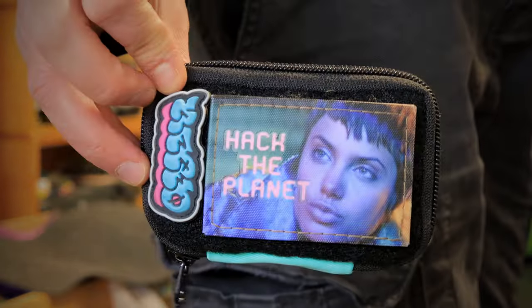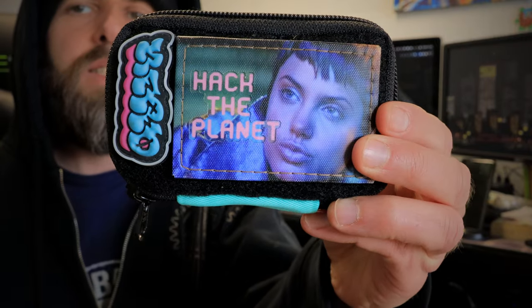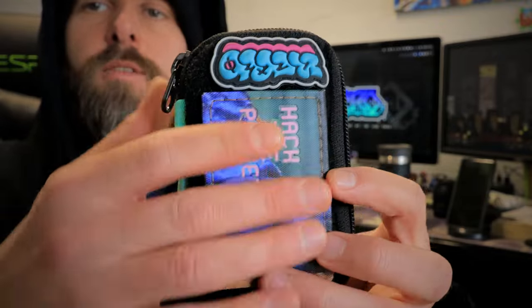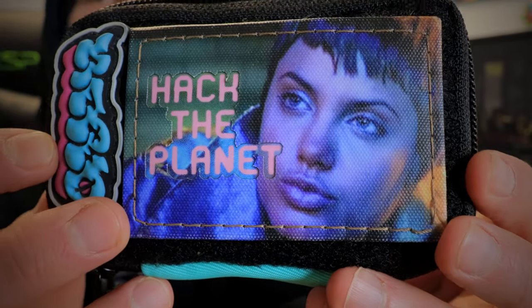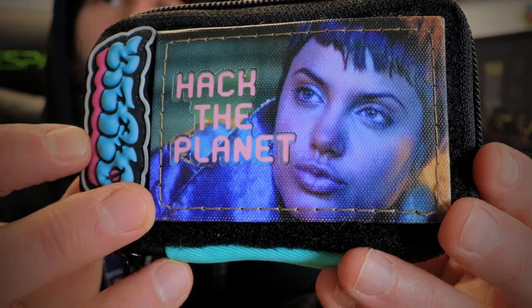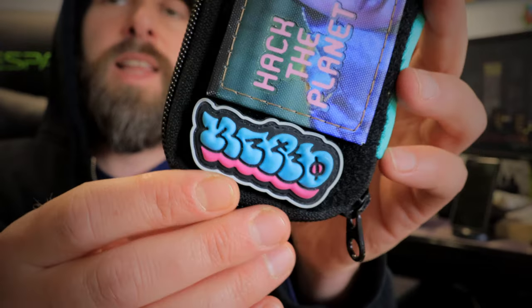In my right cargo pocket we've got the ZF Cup size B, the Zero Feud compact utility pouch — the smaller size one. Very nice heavy-duty light blue nylon, full web field on the back. Only two patches on the pouch this week: a super-sized Sky Pager from Casa de Legmo Design — hack the planet with Kate Libby — and my own Zero Miami colorway pouch bomb Ranger Eye Vandal Eye patch.